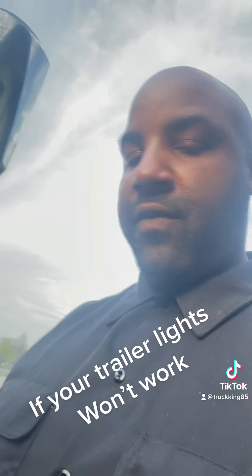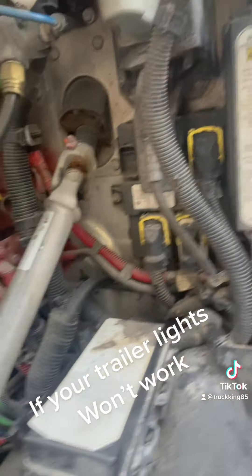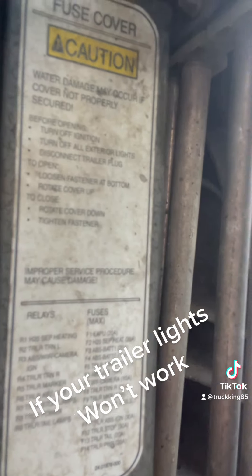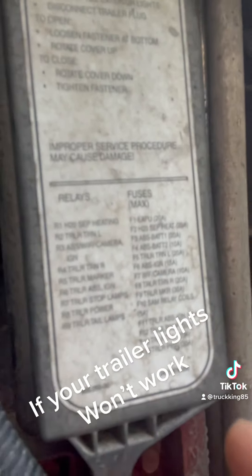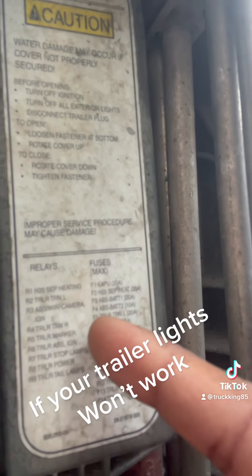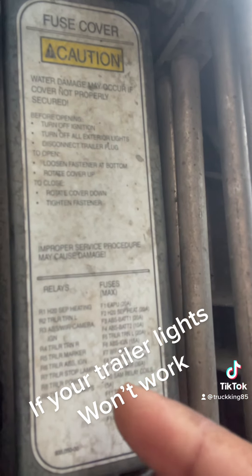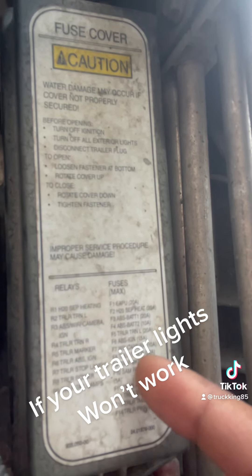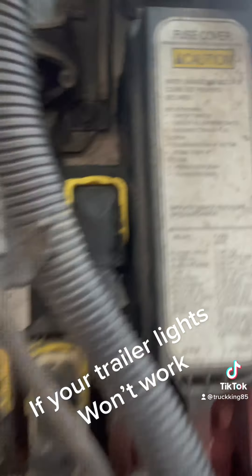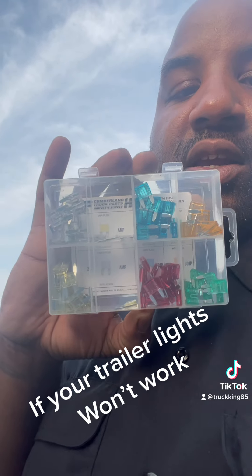I got a box of fuses here — this one has two boxes, one right here and one right here. If you look, it'll have codes showing you like 'trailer turn F5' and it'll tell you what kind of fuse you need. For example: trailer turn right needs a 20-amp, trailer ABS needs a 30-amp. The fuse sizes are 5, 10, 15, 20, 25, and 30.